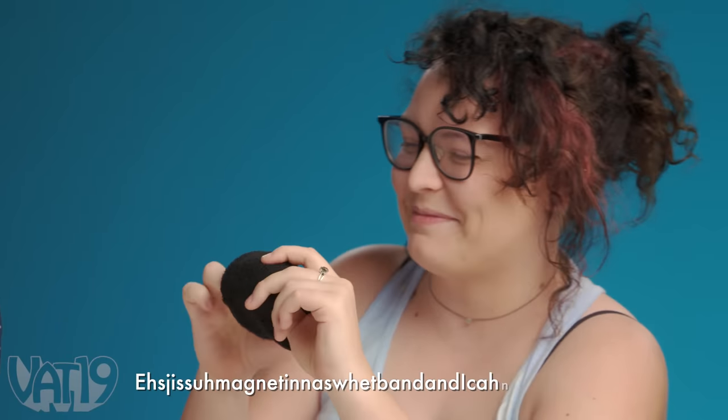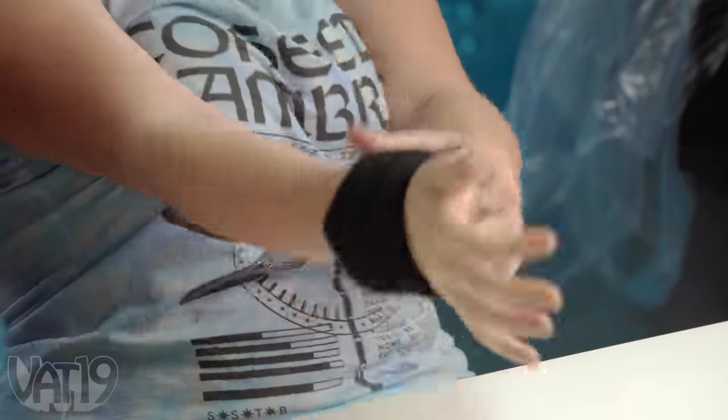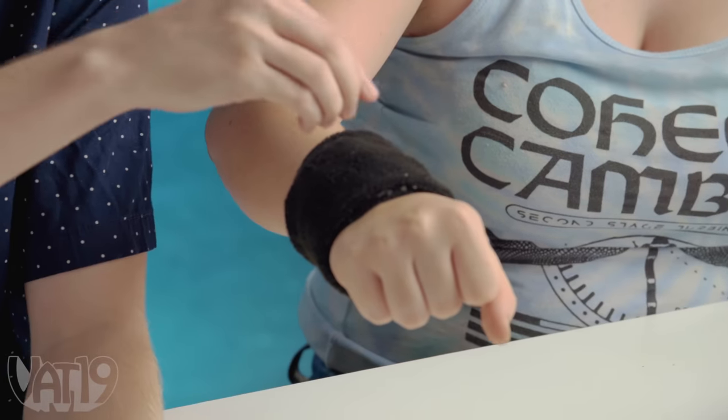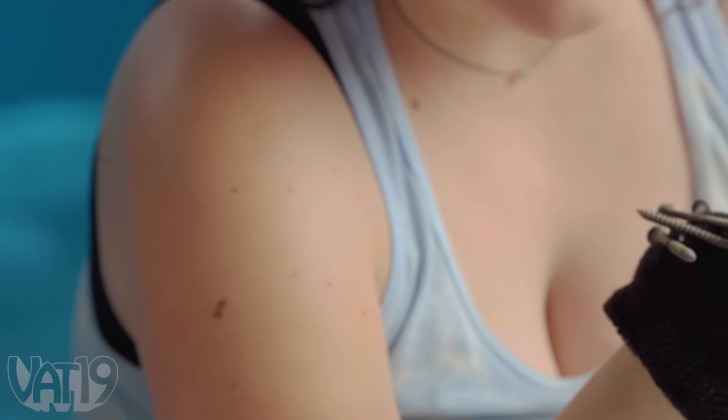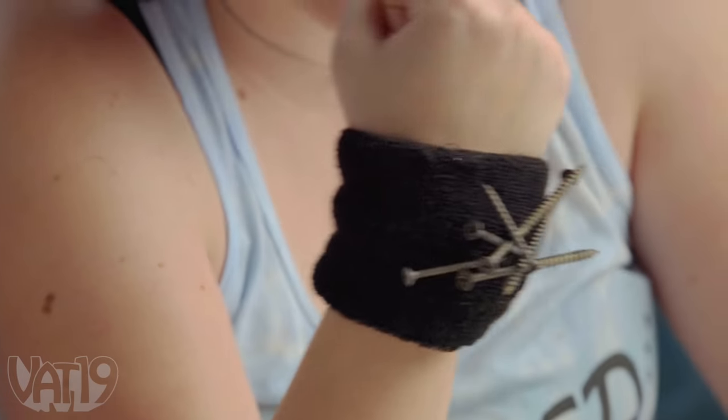It's just a magnet in a sweatband, and I kind of love it. My circulation — this new product comes with an extra dose of pain. That's one. That's two. Wait a minute — that's 19, you did it. You put a magnet in a wristband.